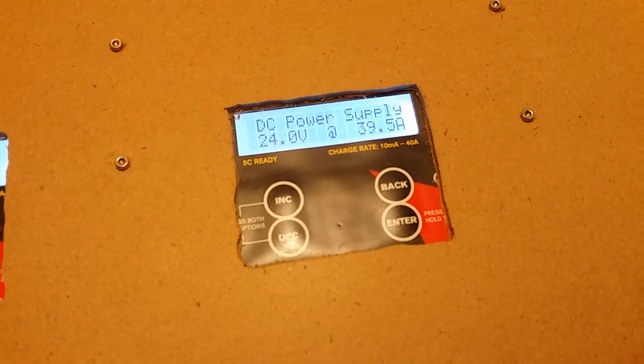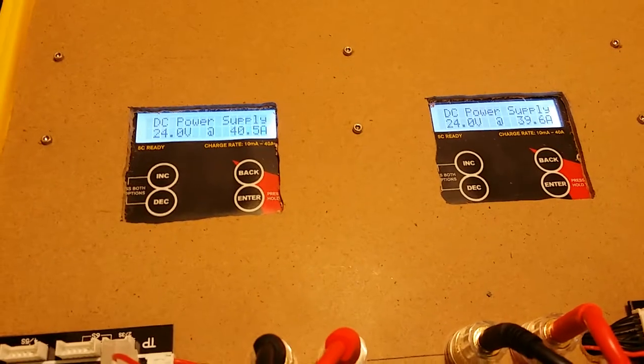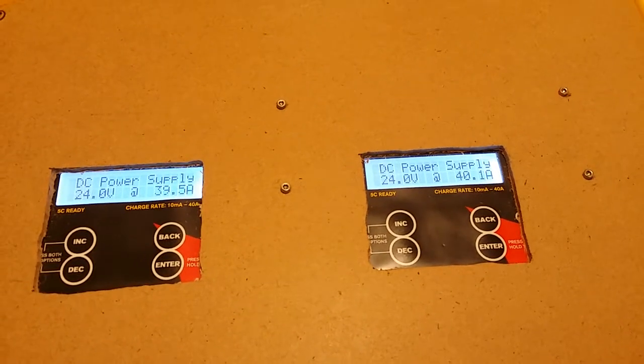I figured just to try it, run both these power labs up to their max. We've got 40 amps on each one, so that's 80 amps out of these power supplies when they're rated for 75 coming out of them. So I'd say these things are pretty stout — they've got some jam behind them.